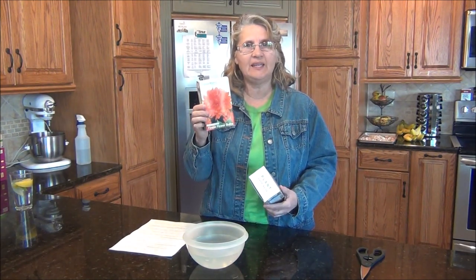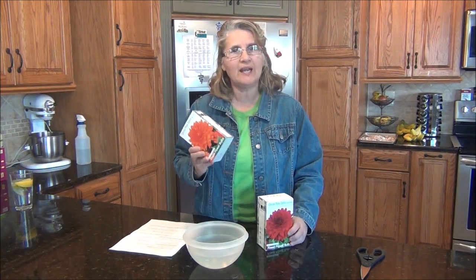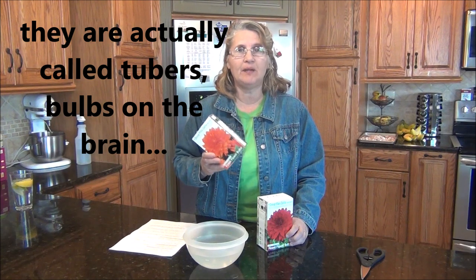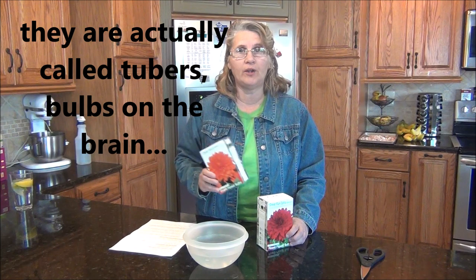Aren't they beautiful? These are supposed to be large dinner plate dahlias. This one's called Mrs. Eileen and this is called Garden Wonder. Dahlias are not hard to grow and normally I've grown them from seed, which was really easy, but I wanted to try it from a bulb this time. I'm going to start it indoors and we have to soak the bulb for an hour in water.